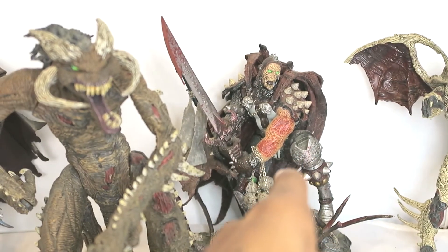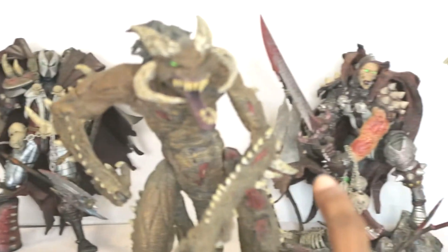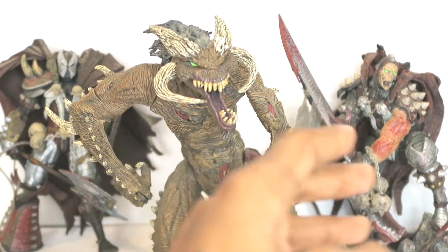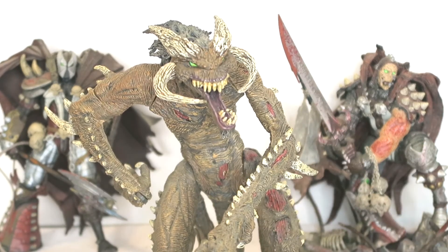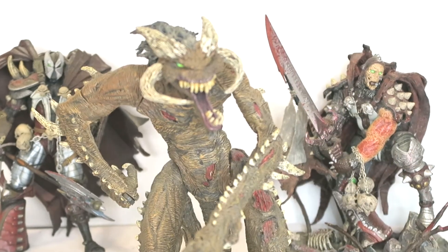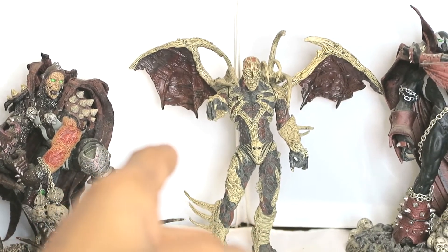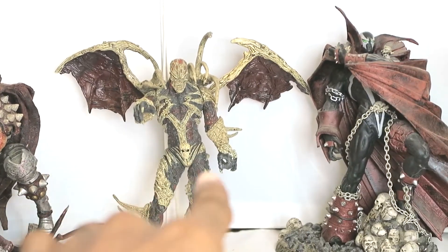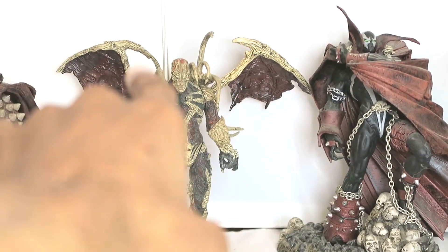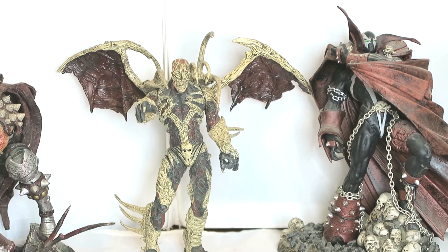Also another Medieval Spawn - that one is version 3 or 4. This is another thing with McFarlane Spawn toys back in the day: in each wave he would release the same character but more updated and call it version 2 or version 3. Curse of the Spawn - I had another one but that one is long gone. I also lost most of the accessories he came with - a cool looking axe and some bats to attach to his shoulder spines.